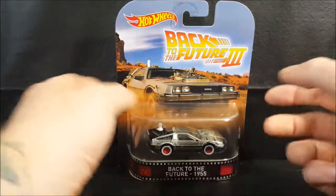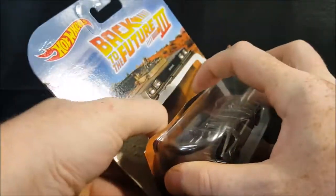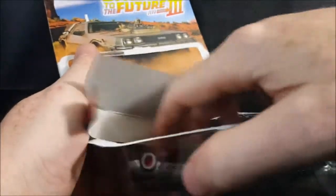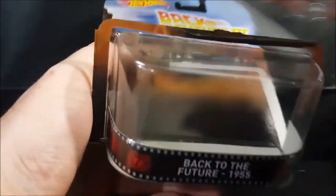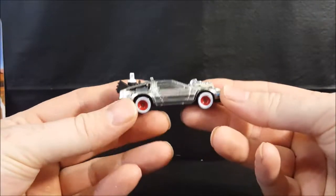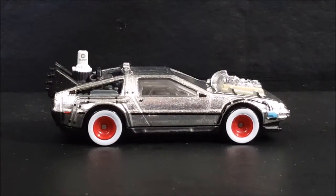So let's go ahead and pop it open and take a look at the DeLorean. Alright, I can tell right away this is a little bit heavier of a car. You'll notice it does have the Mr. Fusion on the back.